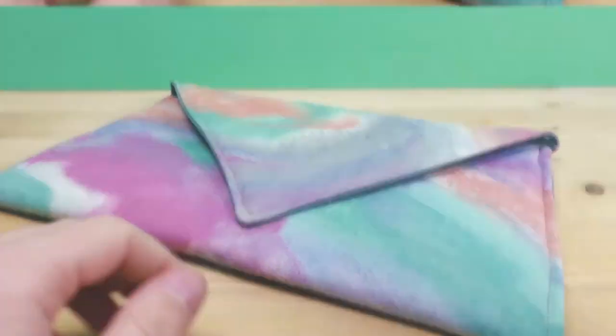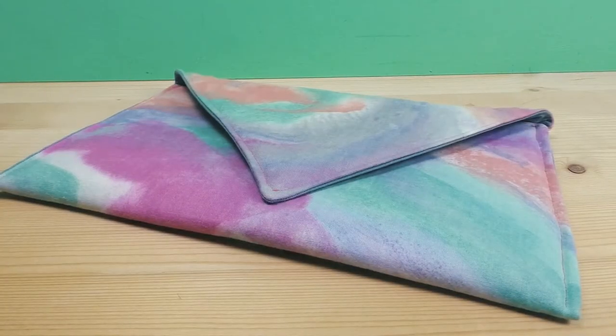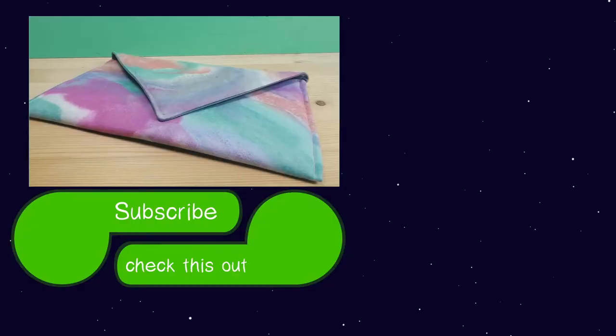I hope you guys enjoyed today's project! If you did, feel free to give us a thumbs up to let us know. You can also subscribe to our channel by clicking the subscribe button, and click on the notification bell so you'll never miss another video from us. Thanks for watching — see you in our next project, bye!